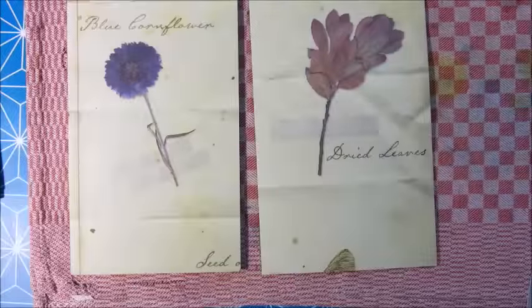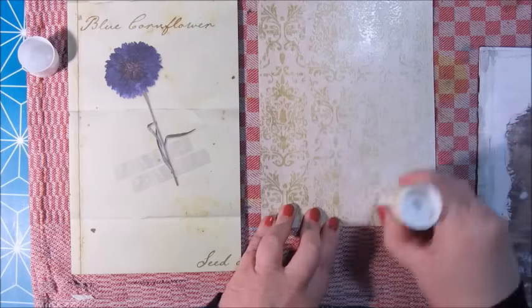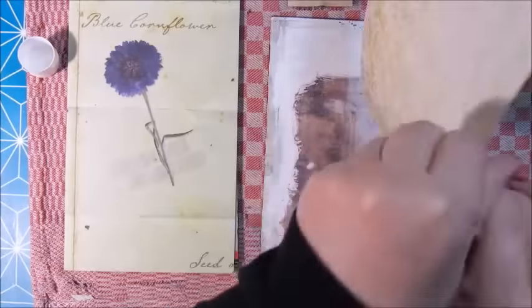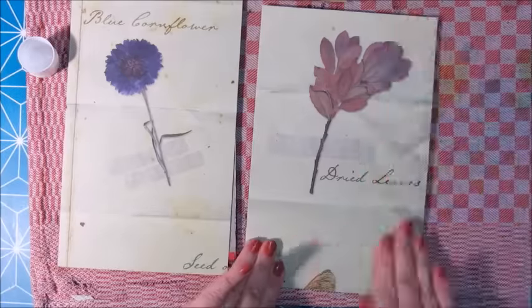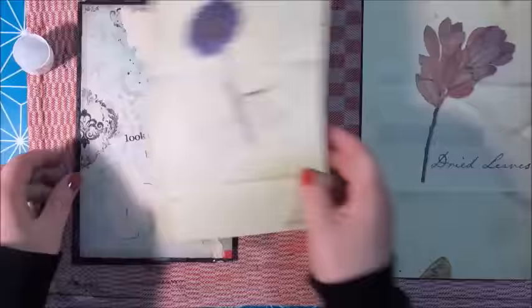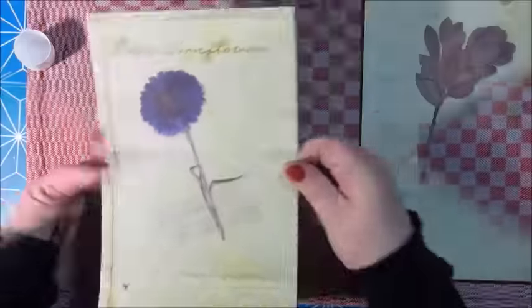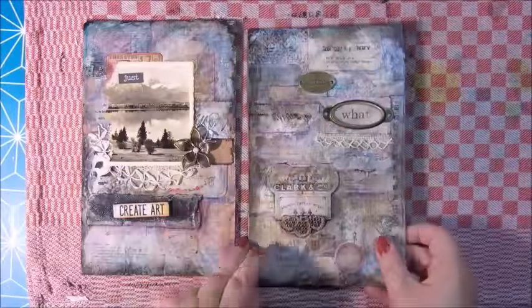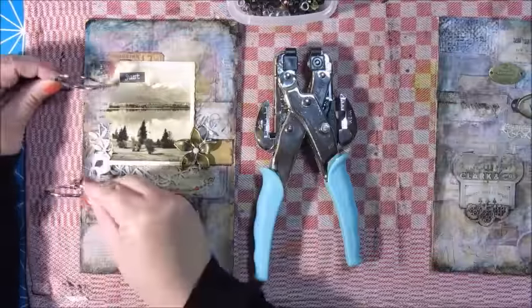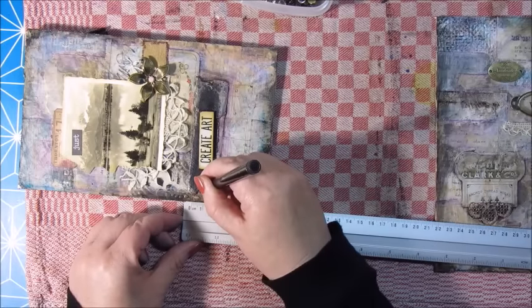This will be the inside of the covers — a scrapbook paper that I had, which I cut in half. I believe it was from Action as well. Using a glue stick to glue it all down, pressing it very well so it will stick, and letting it dry for quite a while so it would hold. Now here is a leather band I bought at Action, and I wanted to use that on my journal. Here I'm deciding where to put the holes for the book rings that I'm going to use.